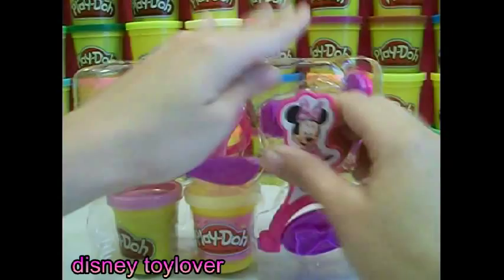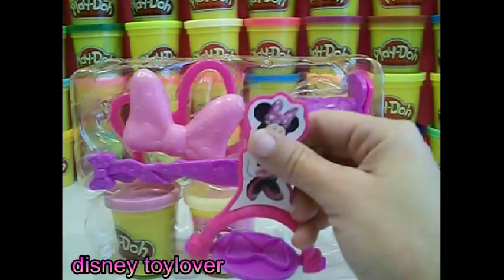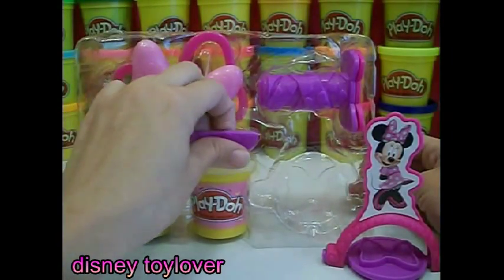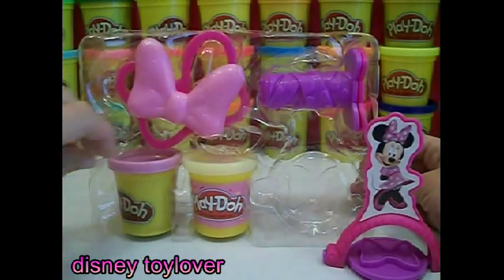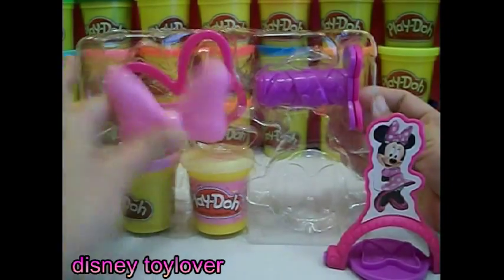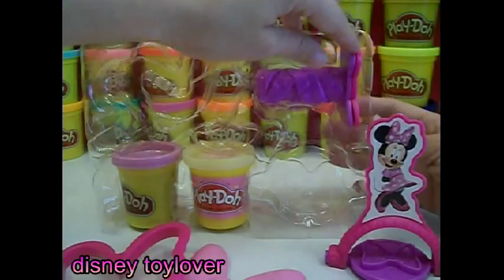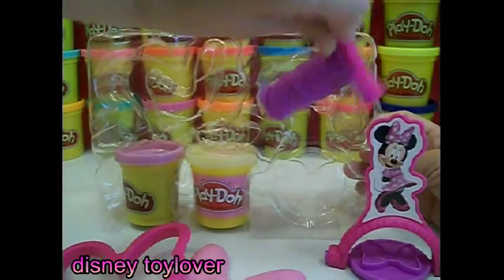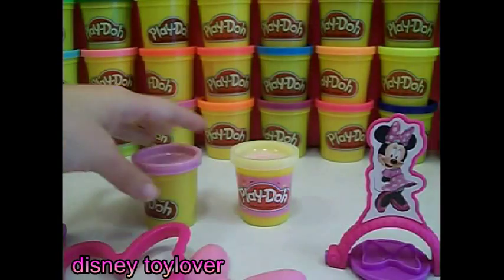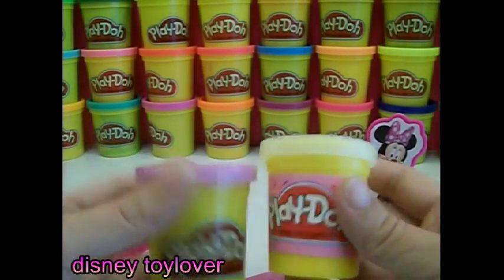This is the stamper. Minnie looks cute on this. This purple play-doh knife is really nice. And we have two different bow tie makers. Two cans of play-doh — purple and pink.